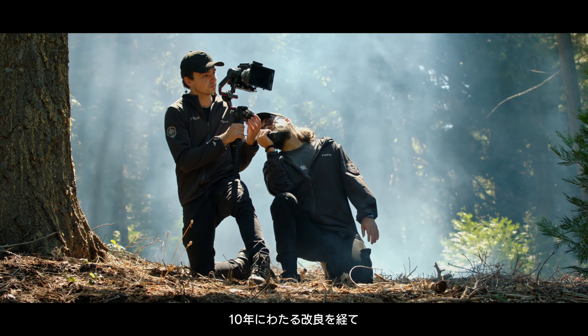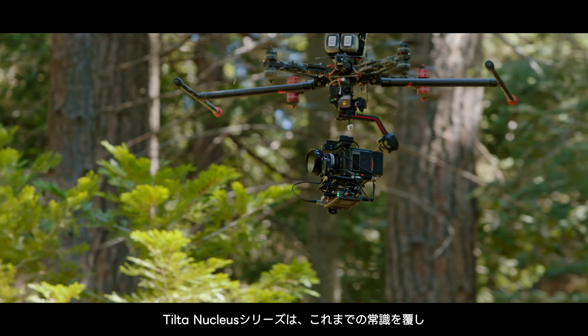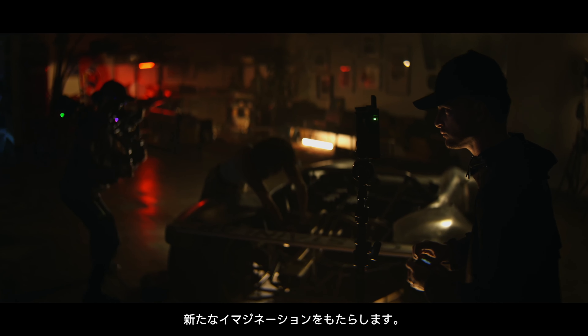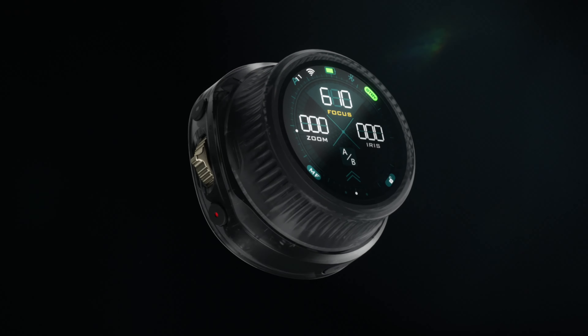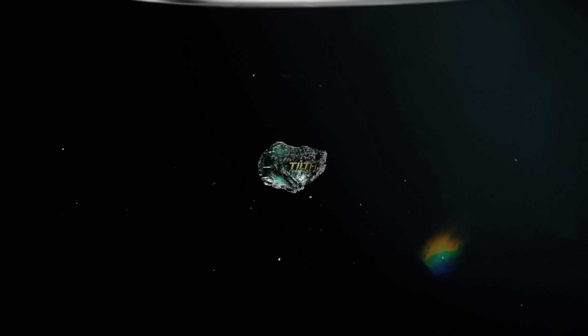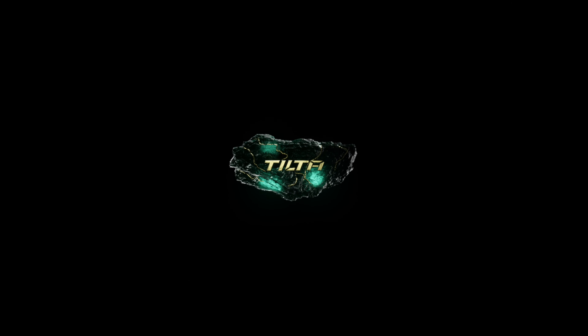After a decade of refinement, the Tilted Nucleus series once again revolutionizes imagination, breaking conventions and bringing back a classic.